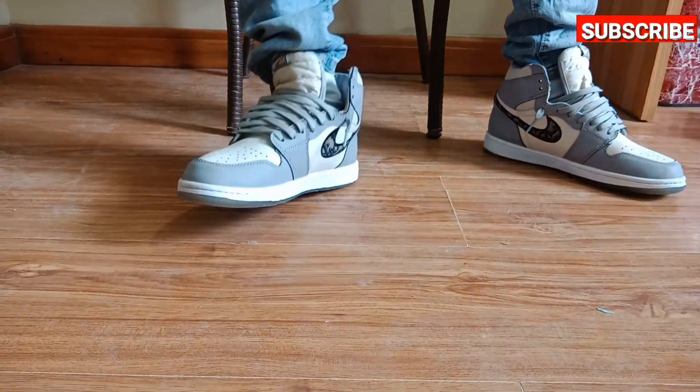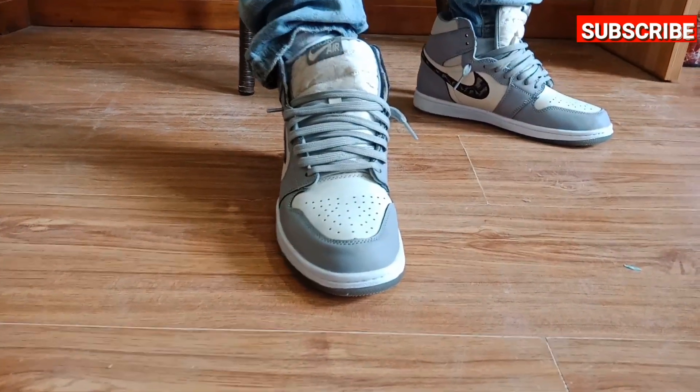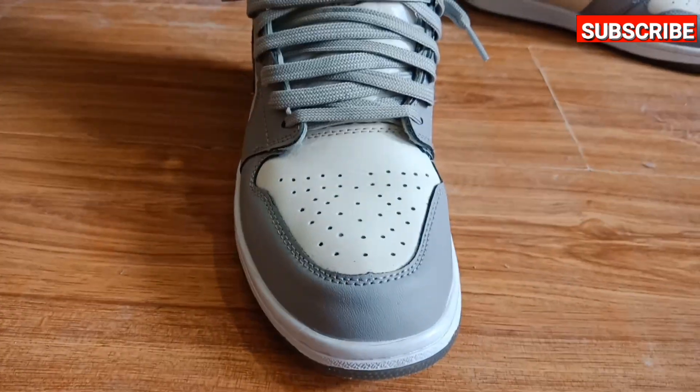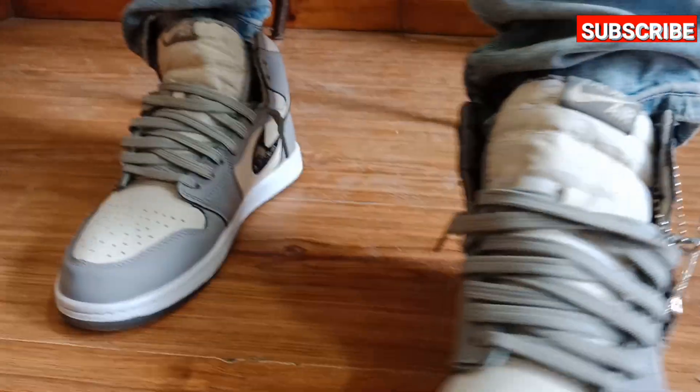The best thing about this sneaker is that it is so comfortable. If you spend money on goods, you need to get comfort and satisfaction, and this sneaker will give you both of those things.